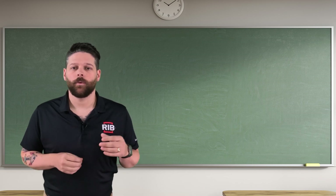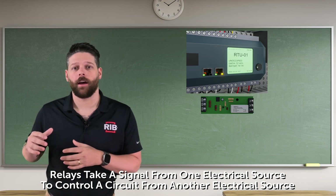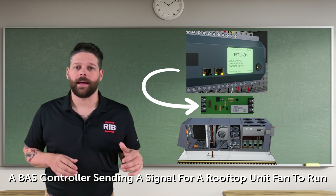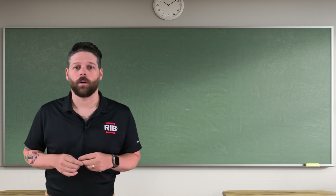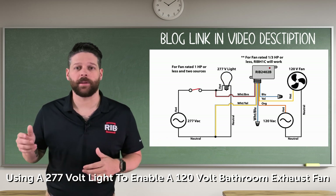So why are relays needed? Relays use a signal from one electrical source to control a circuit in another electrical source. For example, a building automation controller that sends a signal to a rooftop unit to run, or using a 277 volt light to enable a 120 volt bathroom exhaust fan.